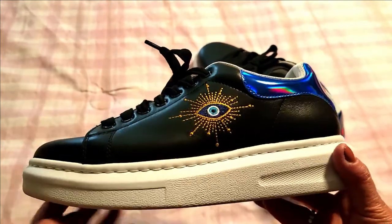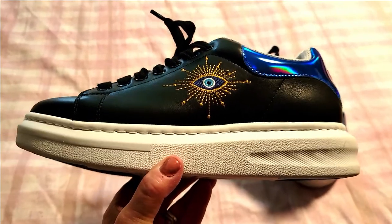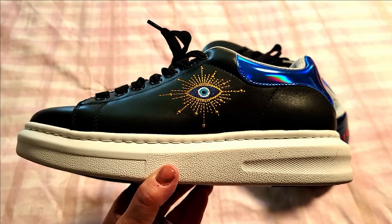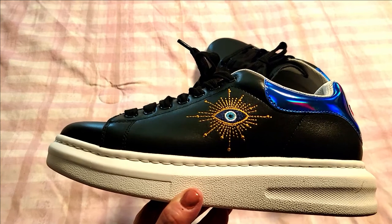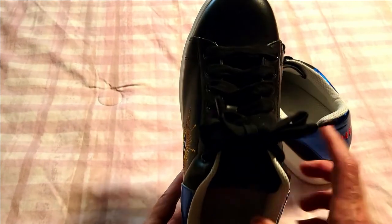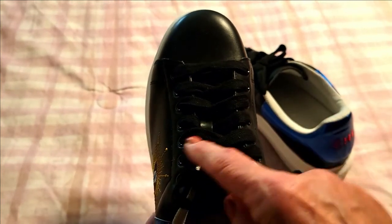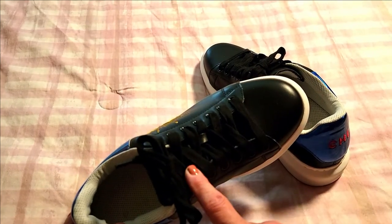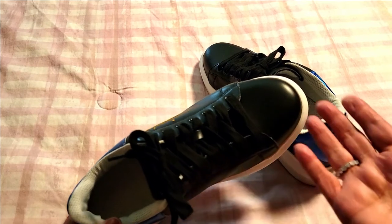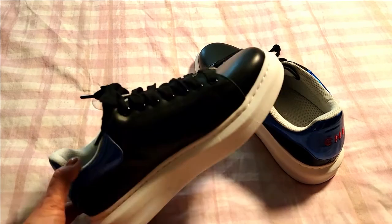I will put a link to where you can grab a pair for yourself — trust me, once you put them on your feet you will message me on YouTube and say thank you, thank you, thank you. Also, I changed the way I laced these. They had the laces running horizontally across in a band, and I never liked my sneakers laced that way, so I took them out and laced them the way I like. But of course you can lace them however you like — I just find this more comfortable for me.